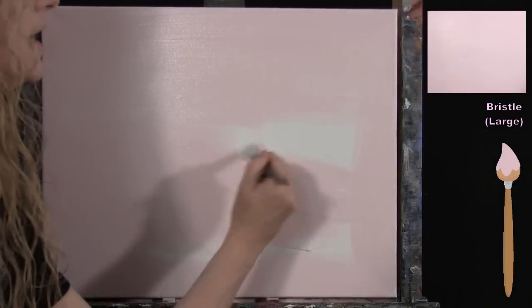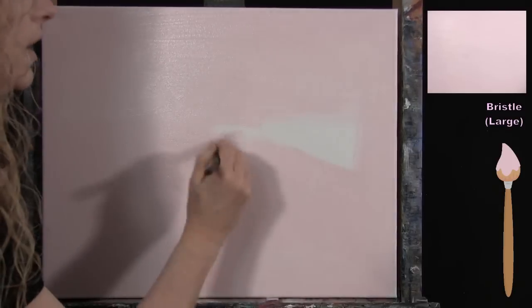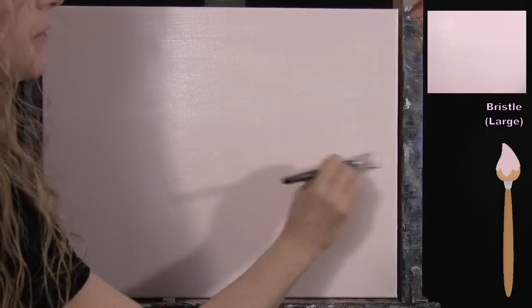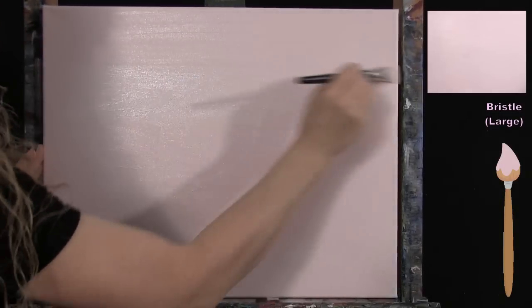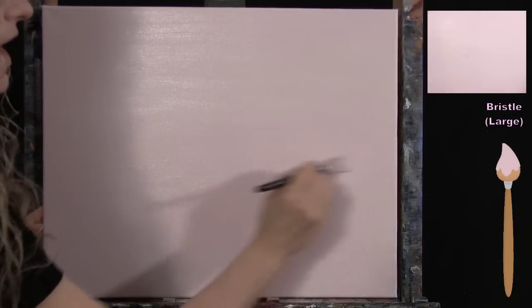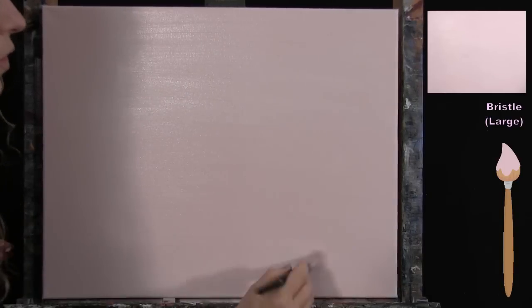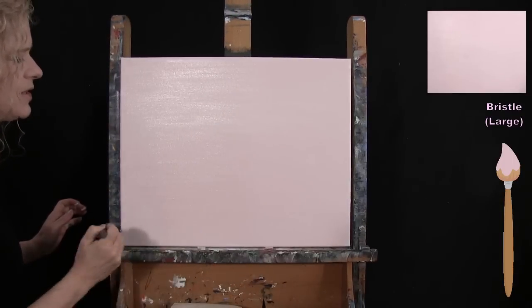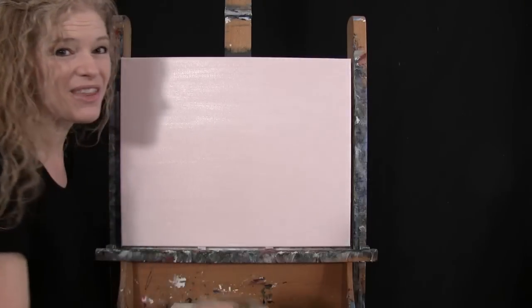What I like to do when I'm done applying a background coat like this is go back and forth over the whole thing while it's still wet — that levels out any spots that might be thicker or thinner. If I have little missed spots I can hit them, and heavier spots will thin out. Once that's done, put the large brush away, take out your pencil, and get ready for the next step.